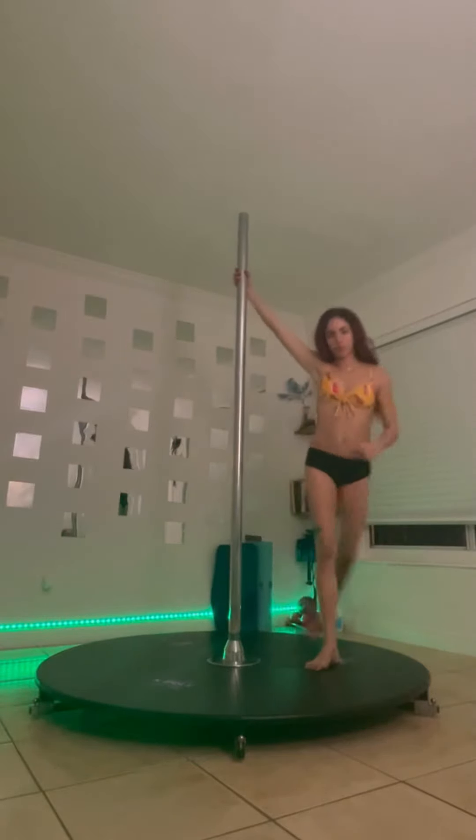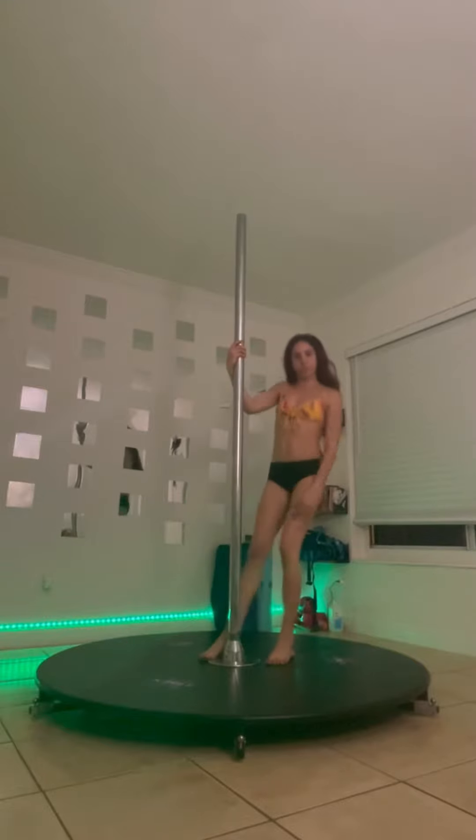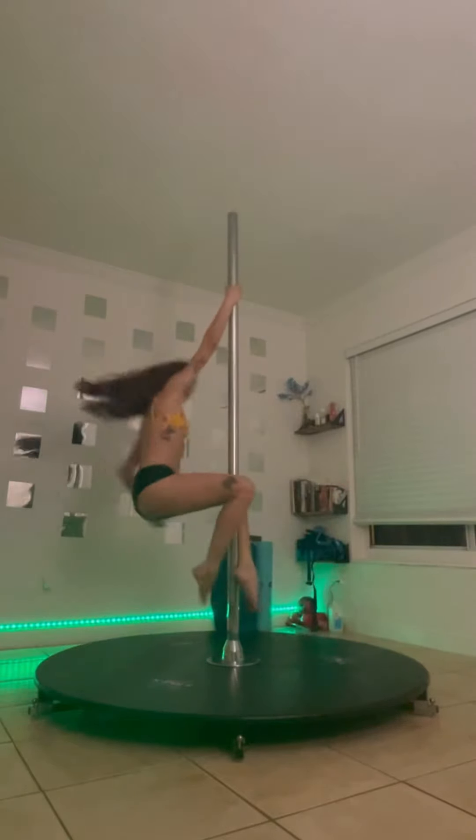Another way to do the trick is placing both knees on the pole. We're gonna use the same hook as before, but instead of leaving our knees open we're gonna bring them close to the pole, and as well we can do with our free hand whatever we want.